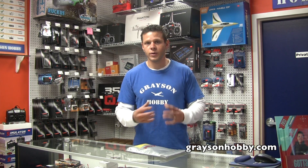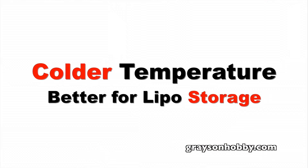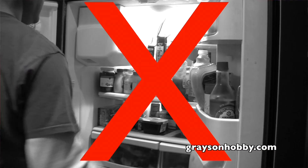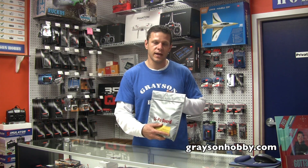Now, temperature. Earlier we talked about how colder temperatures make batteries perform worse in use — but in storage, that actually helps us because we want to decrease the chemical reaction rate. Ideally you'd put your LiPos in the refrigerator, but we don't suggest that. What I suggest is that in the summertime you bring your LiPos inside in a storage bag and keep them out of the hot car and definitely out of the hot garage.